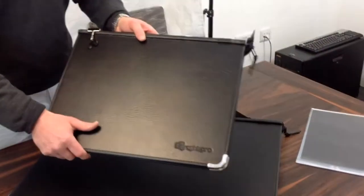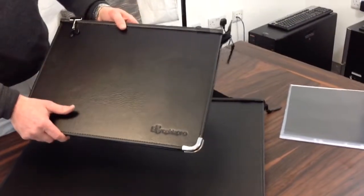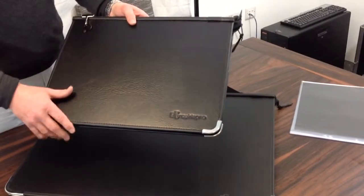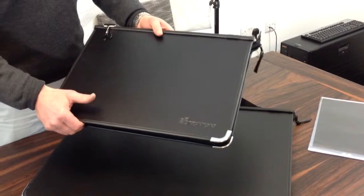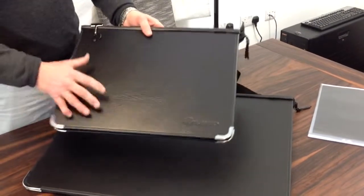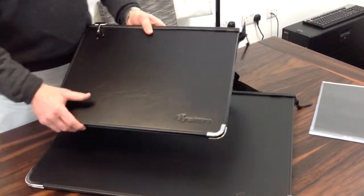I'd like to introduce you to the brand new Graphic Pro range of Premier portfolios. This is the flagship of the Graphic Pro range — top quality, but at an affordable price. They come in a range from A4 right up to A1.